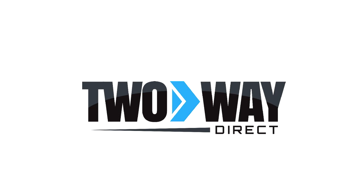Welcome to Two-Way Direct, your number one two-way radio dealer in the U.S. We not only offer all major brand products, but we do so at the lowest prices guaranteed.